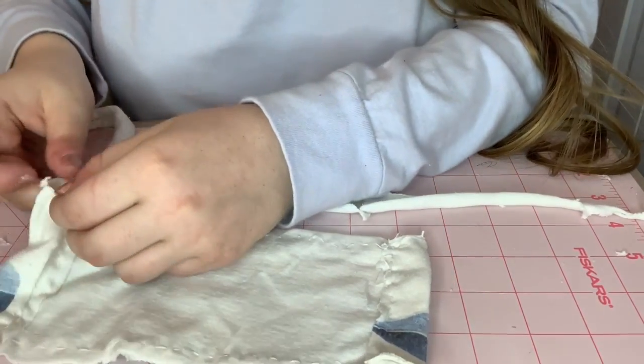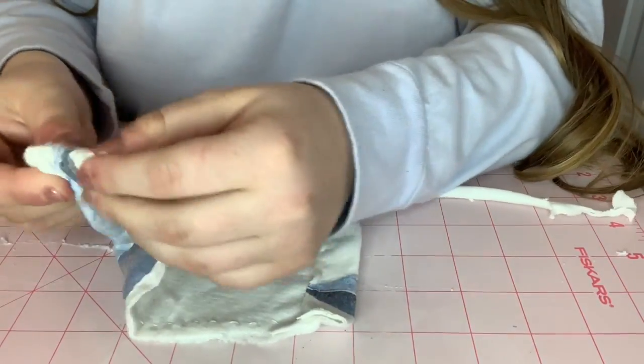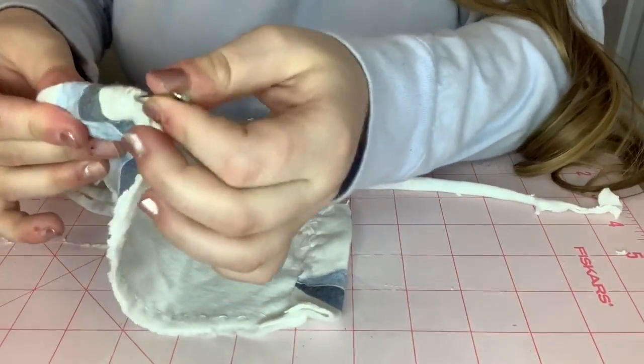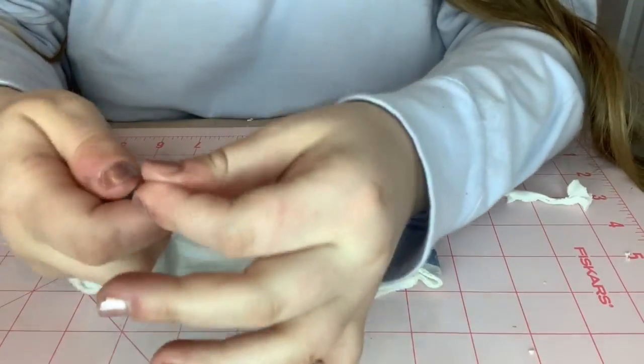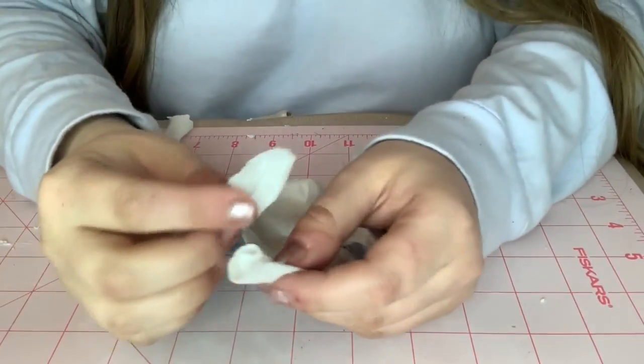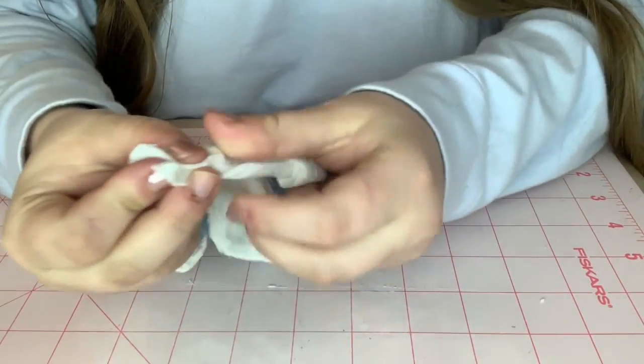Make the strips the same way as in the other mask — just cut an inch off the bottom of the t-shirt. Then literally pull the strip through the little pocket you made for it, and tie the ends just like you did with the other one.